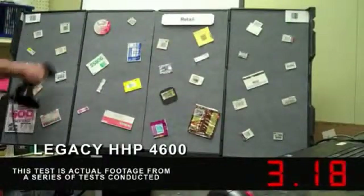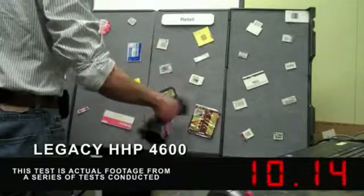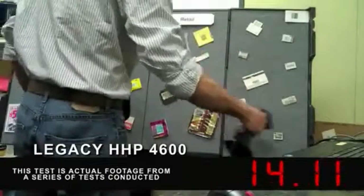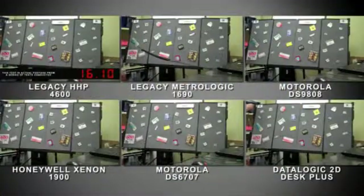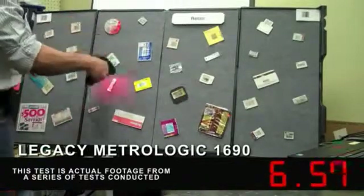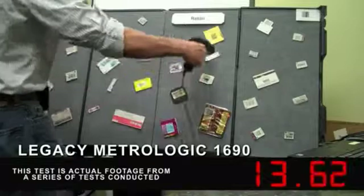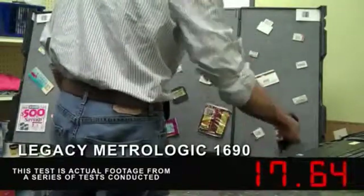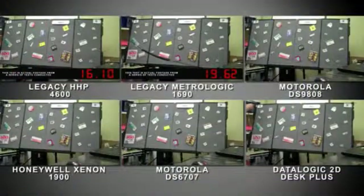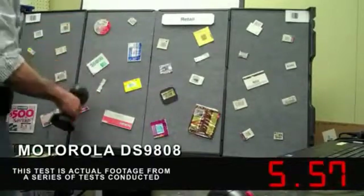The user is now scanning with a legacy HHP 4600 in manual trigger mode. The user is scanning with a legacy MetroLogic 1690 Focus in manual trigger mode. The user is now scanning with a Motorola DS9808 in imager only mode with manual trigger.